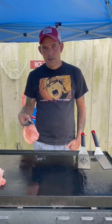Go ahead with that Cajun seasoning, onion powder. Go ahead and put some salt on that and some black pepper. Go ahead and do that on both sides of your pork chops.